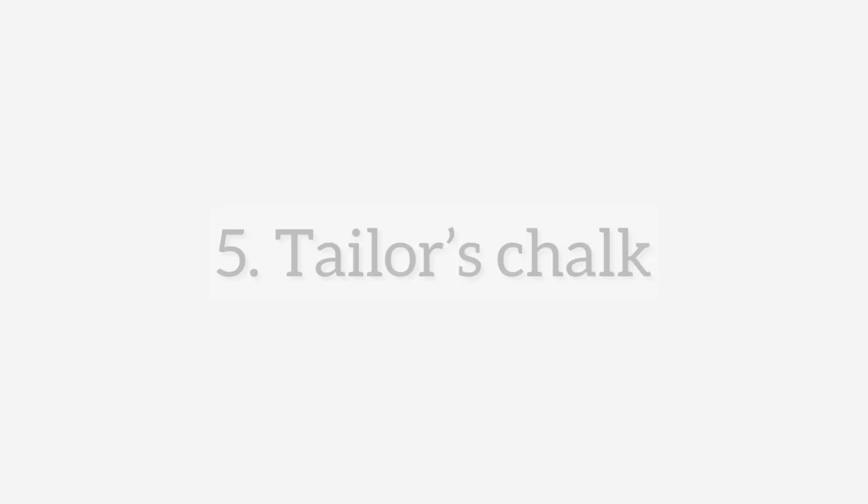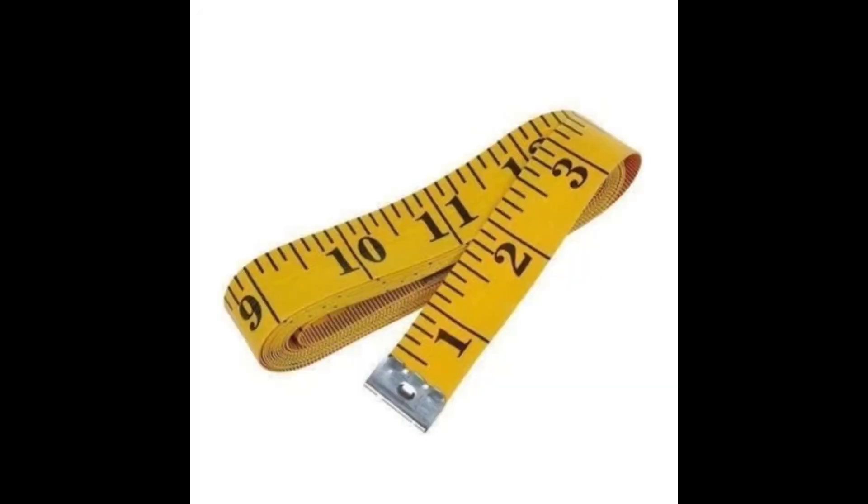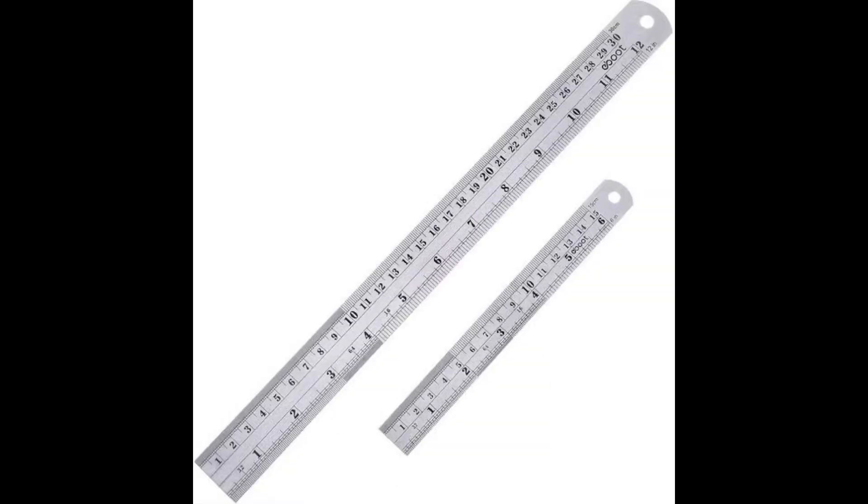Next on the list is tailor's chalk. You definitely need tailor's chalk to be able to mark out what you want to cut on your pattern paper. Next on the list is measuring tools. This right here is an example of measuring tape, and they come in different colors. We also have the armhole curve, which is used to draft out the armhole on your pattern papers.